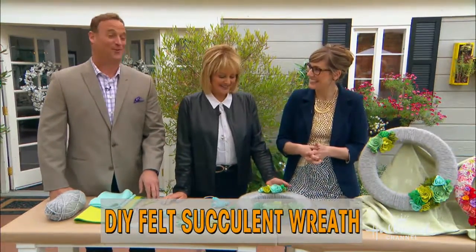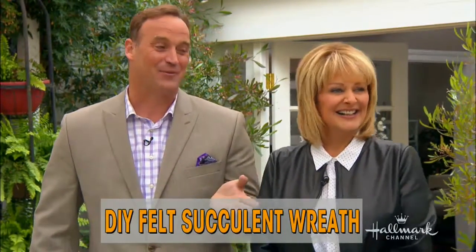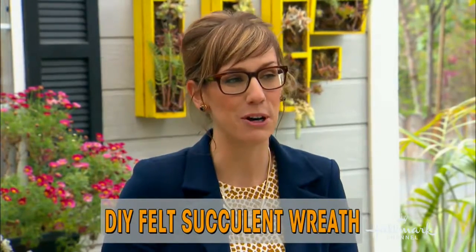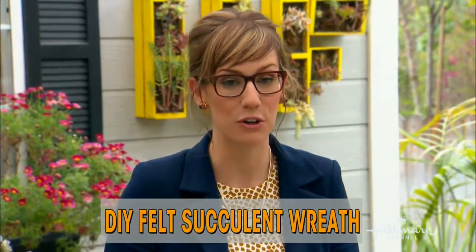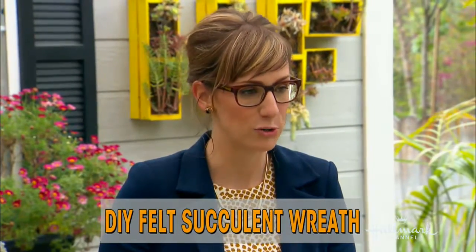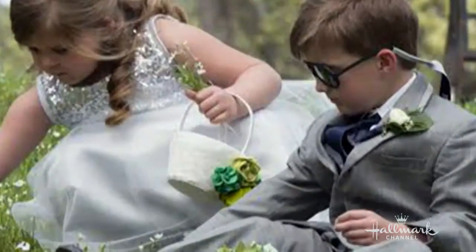The inspiration for this felt succulent wreath actually came from Lindsay's own wedding. Succulents were a big part of the design concept, and they worked them in wherever they could — placing felt ones on the ring bearer's pillow and the flower girl's little basket, as a nod to the succulents in their bouquets.